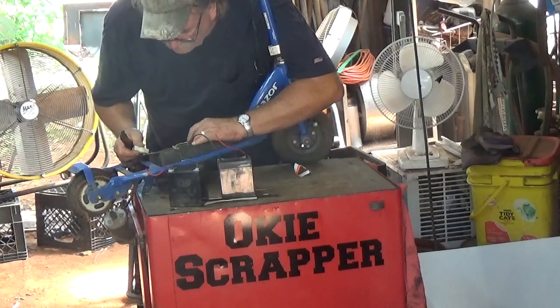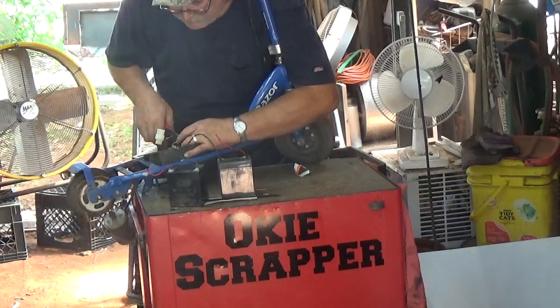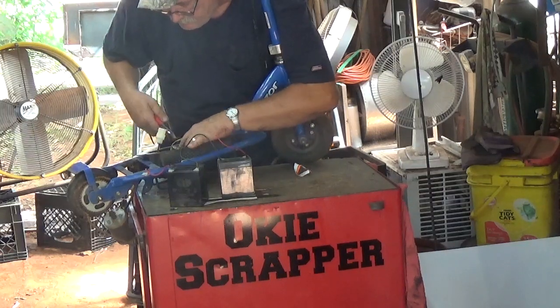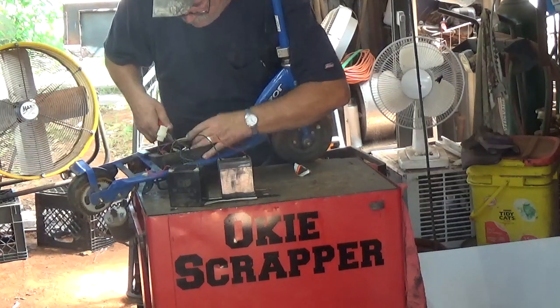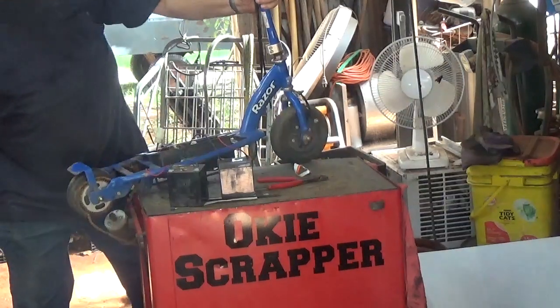Basically here we've got a little bit of wire — low grade, real thin, very little wire, probably not hardly worth the time. Those little Phillips screws are probably number one head.